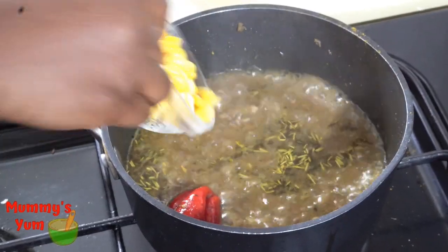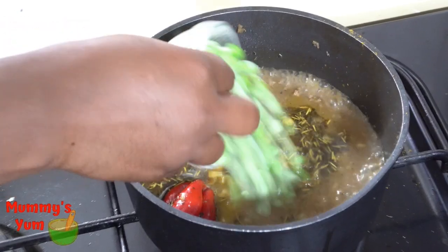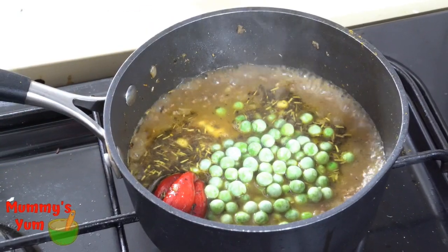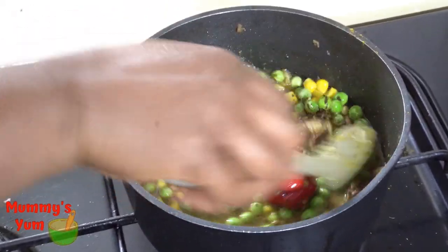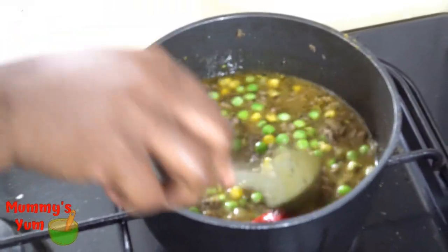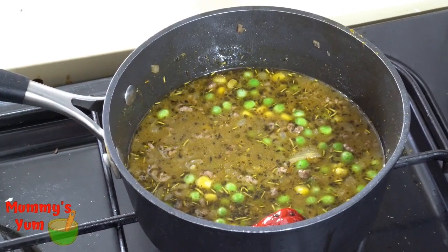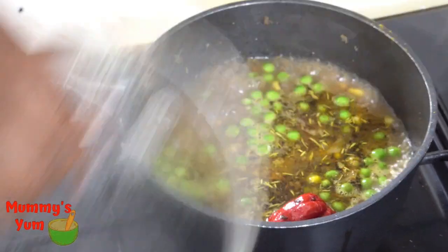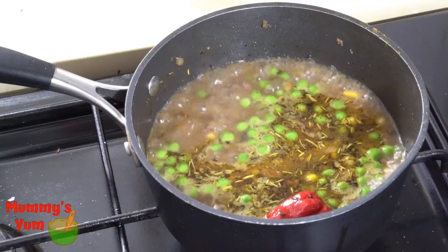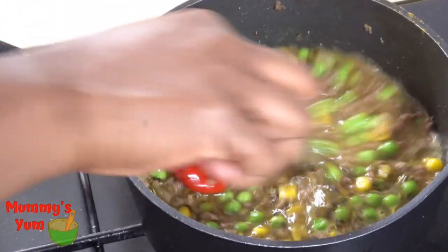The next thing I'm doing is adding in my frozen vegetables. I'm adding them now because they are frozen and I want them to thaw in the water as it boils again. Remember, couscous does not require cooking, so if your vegetables are not frozen you can add them towards the end after you've put the couscous, as they don't take long to cook.